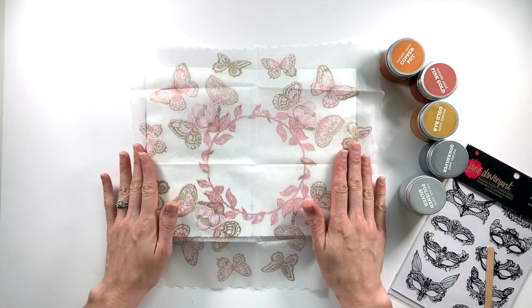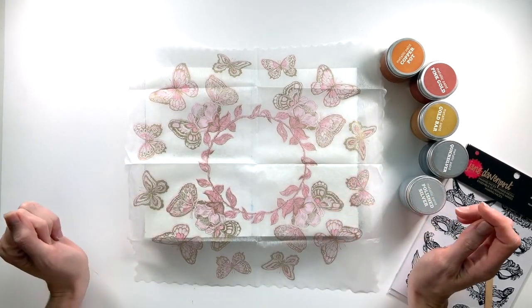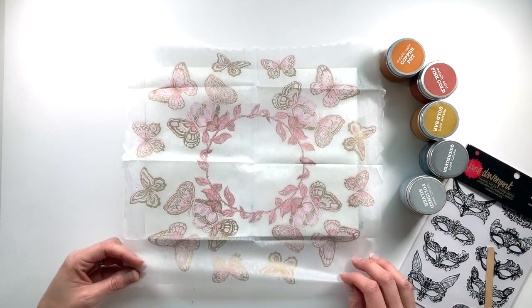Hey y'all, my name is Elisa and I am the scrappy wife behind scrappywife.com, and today I have an art journaling process for you.